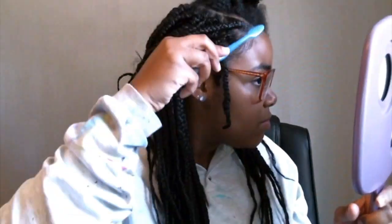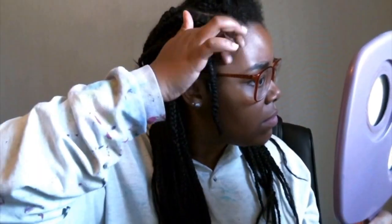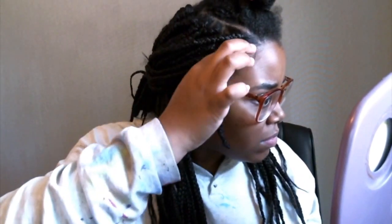Here are two more sections that I've just two strand twisted. I'm going to clip one out of the way and then work on this one. Starting on the hairline, I'm going to apply some edge control to my roots of this twist and then just twist it and roll it. I'm also going to apply some to my actual edges and smooth those down to make it look neater.